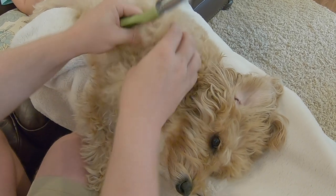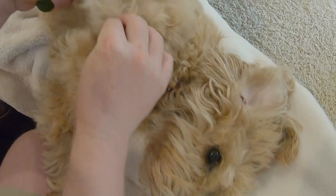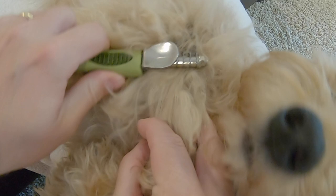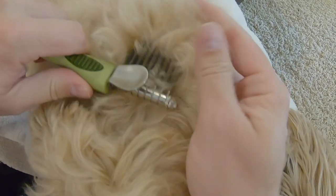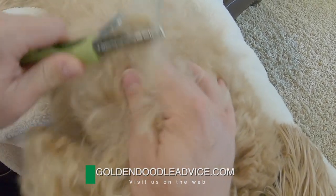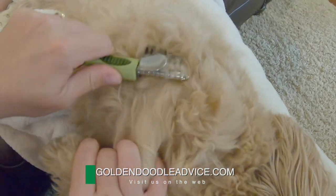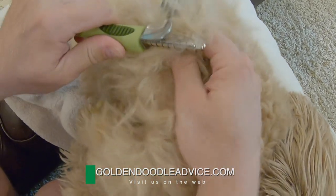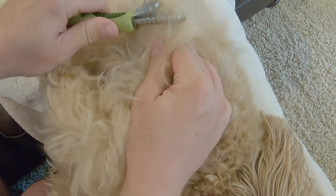Look at this — see, now you can see it digs in. When I get a hard spot, I'll grab the base of the fur so it won't pull. You can see down in here there's some matting and she knows it. So I grab the base of the fur and just kind of shake and work the rake higher. This rake has serrated edges on the top, so as you wiggle it, it's cutting through those mats.